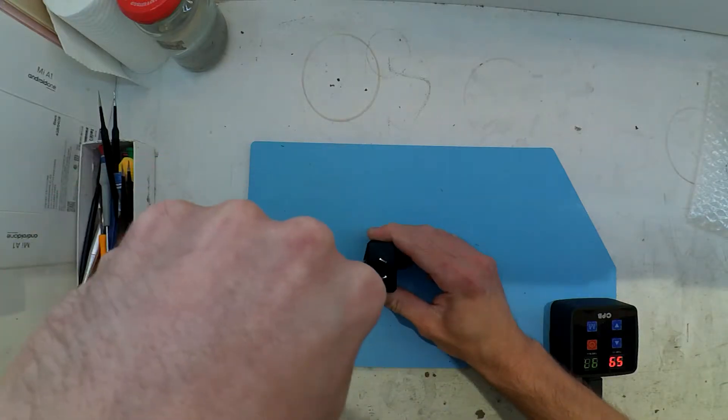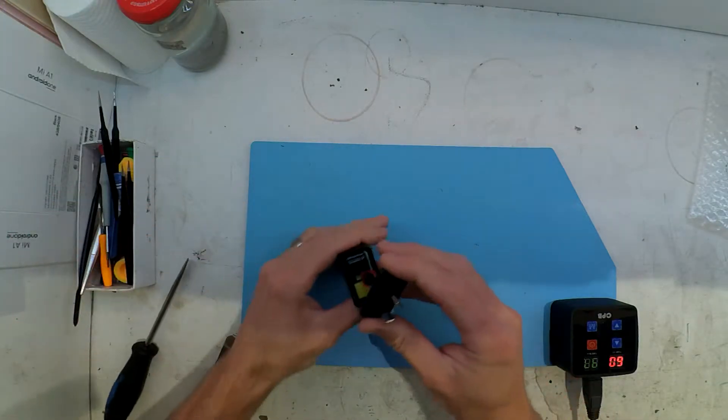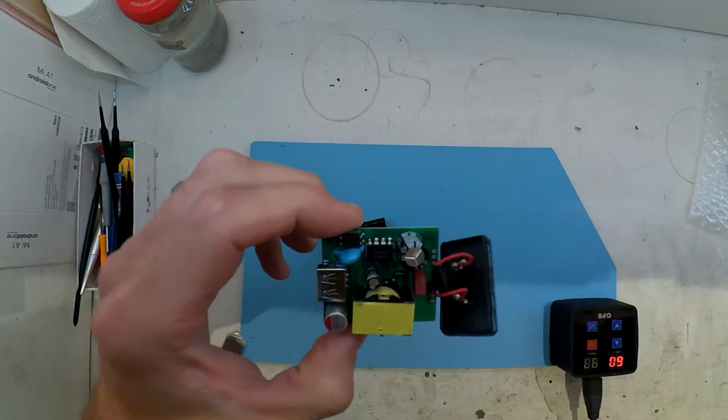Now I don't have the exact weight of this, but something tells me that this is too damn cheap.